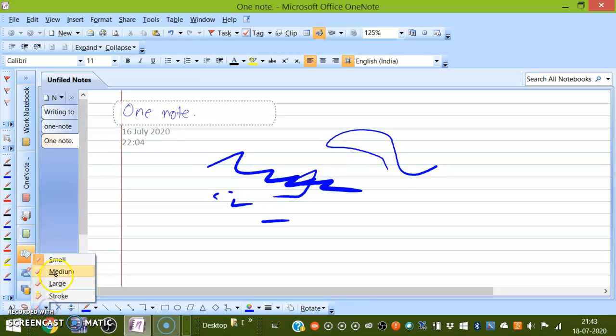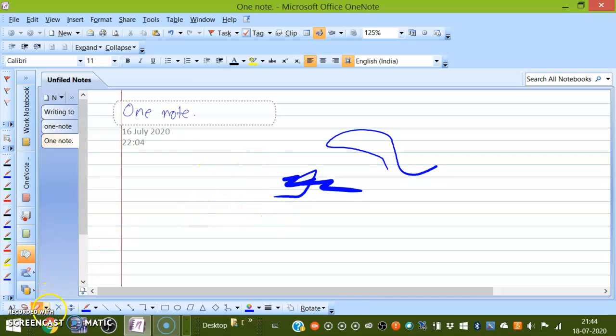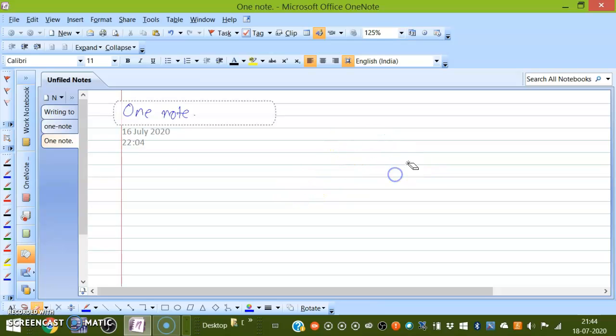Then you can choose a medium eraser or a large one — it depends on which application you are using. You also have a stroke erase option. Let's come back to the pen. I think a weight of 1.5 is enough, so go back to the pen.